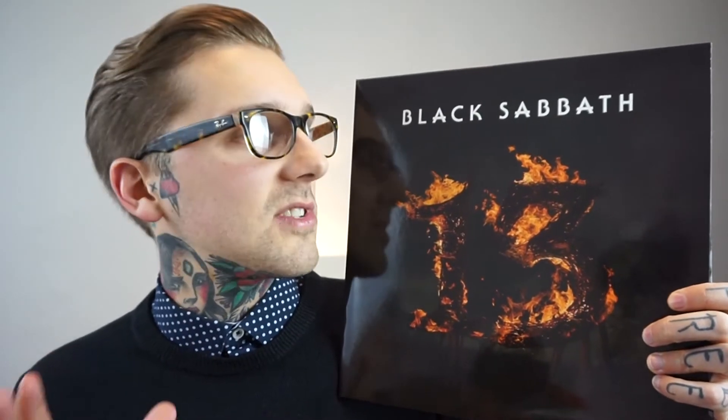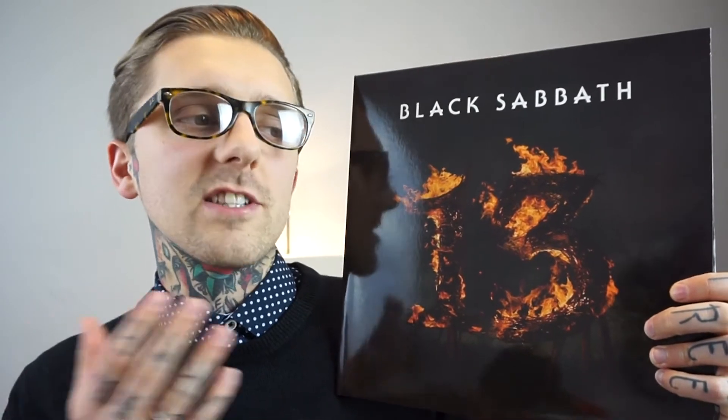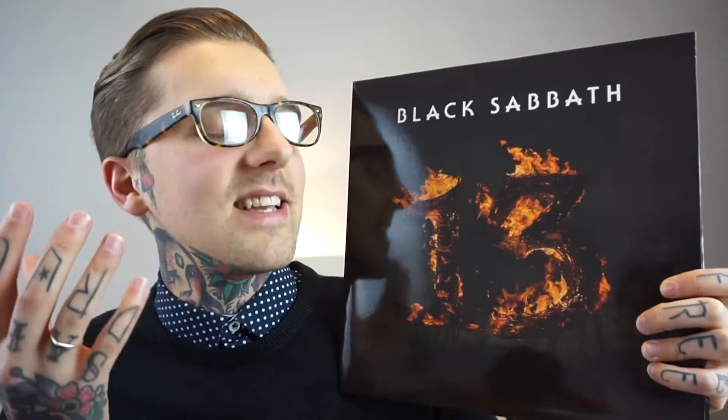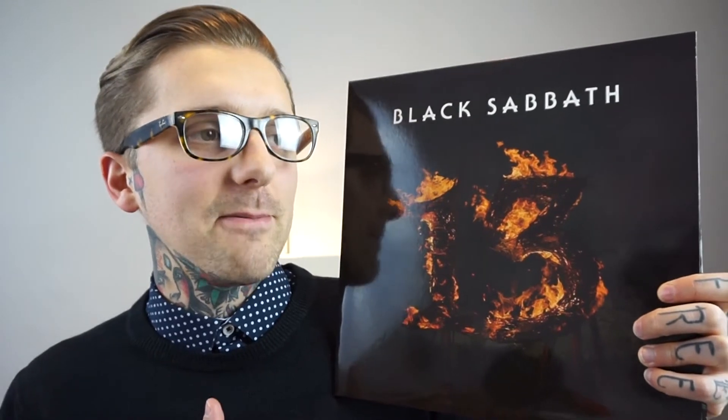Next up is a band I absolutely adore — I talked about them in my Q&A video. I've seen them live with their original lineup, including at Ozzfest. It is Black Sabbath — one of the most influential bands in the entire heavy metal scene. A quote from my best friend Dean really clicked with me: every single band I really love is either a slowed down or a sped up version of Black Sabbath.